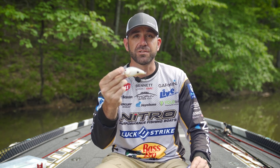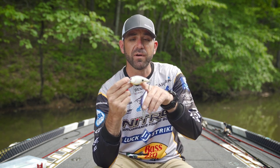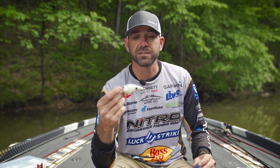Lucky Strike Pro Casey Scanlon here. We're talking about summertime crankbait fishing, and one of my go-to baits is the Lucky Strike Deep Smoothie. It's a really great crankbait for fishing that 10 to 14 foot depth range. It has a really good profile — about the size of the shad a lot of these fish are feeding on. It has a steep trajectory, which I really like. When I start cranking it down, it dives really steep and gets to the right strike zone fast, and also deflects off cover well.